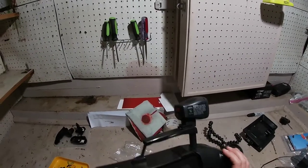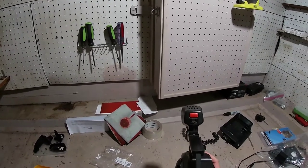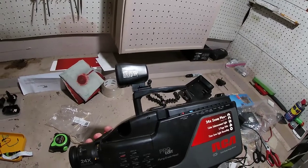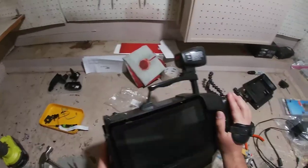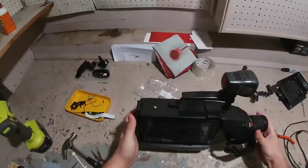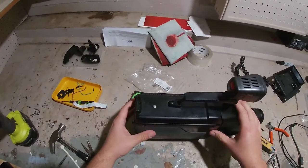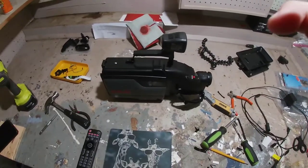It should be a pretty good camcorder. The image coming off it has a 90s look that I really enjoy — it reminds me of documentaries I grew up watching, which is kind of why I'm doing this project. I'm going to get the Raspberry Pi mounted and hooked up and I'll have an update after that.